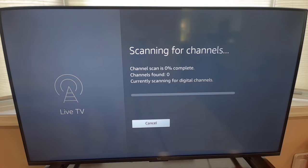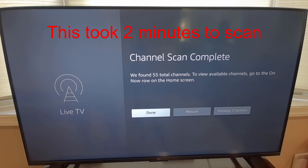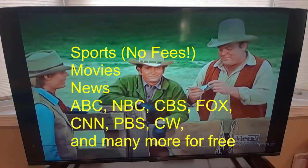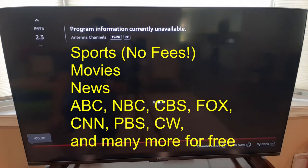Go to next, and then you're going to scan for your channels. Alright, so we got a bunch of channels that I'm not familiar with, but there are channels.